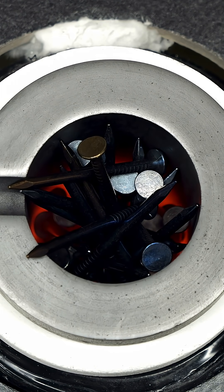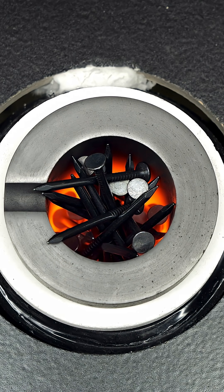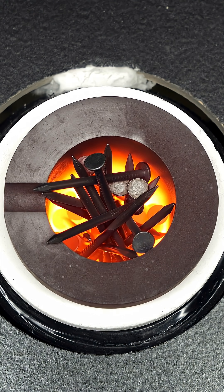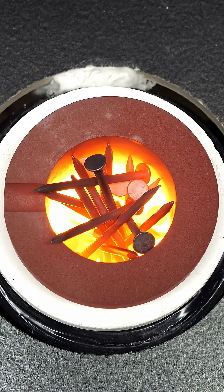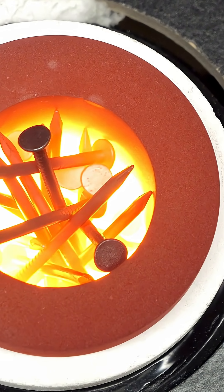Normally, with a traditional furnace or flame, this temperature can be really hard to reach. What I think is cool, though, is that with this little heater, which uses something called induction, it's supposed to be pretty easy. I was still a bit skeptical that this eBay machine would be able to do it, but then I saw some sparks shoot out.